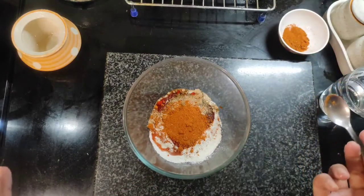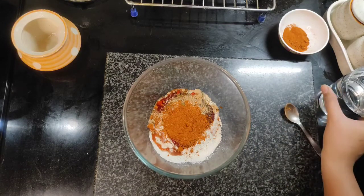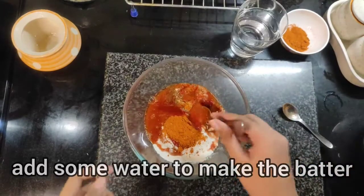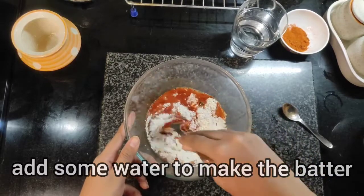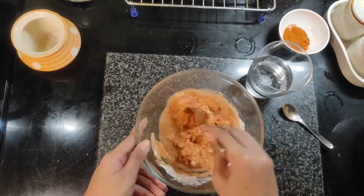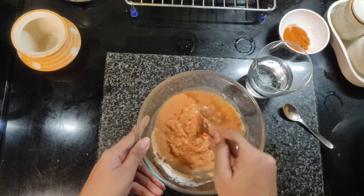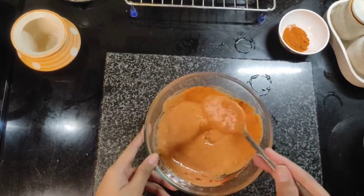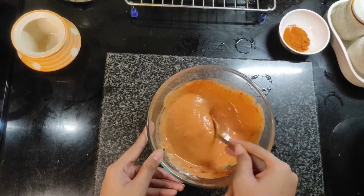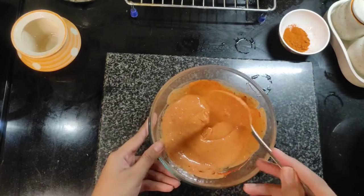Piri piri masala can be adjusted to your spice level. I like it a little bit spicy, so I added a little bit more. Now we will add the dry ingredients, then a little bit of water and mix it so that we get a smooth batter for the first coating. Make sure you add just a little water at the start — if you think it is too thick, you can add more. The batter should flow freely but not be too runny, because you need a good thick coating. Give it a good whisk and our first coating is ready.